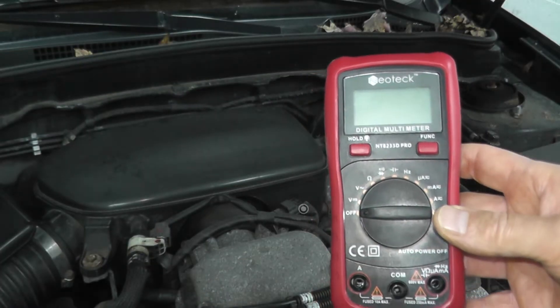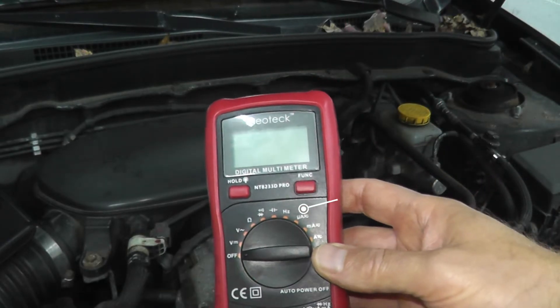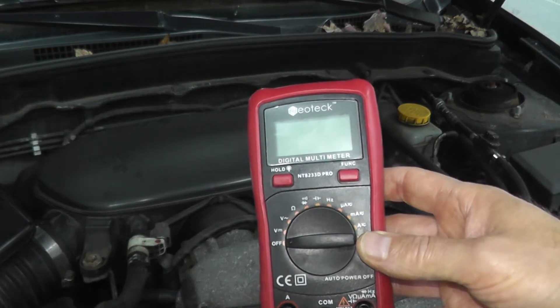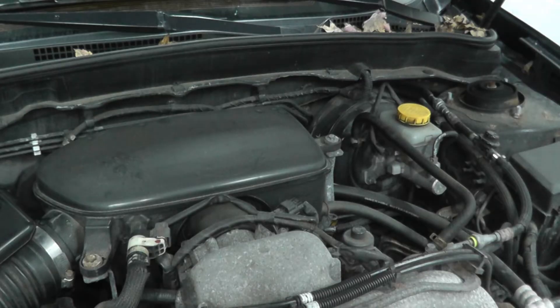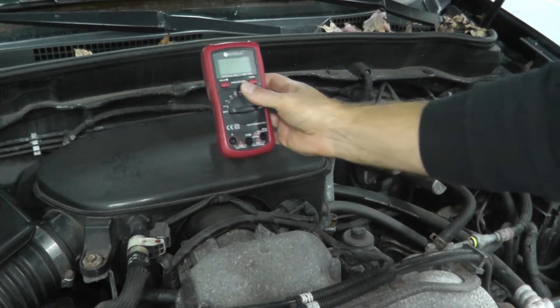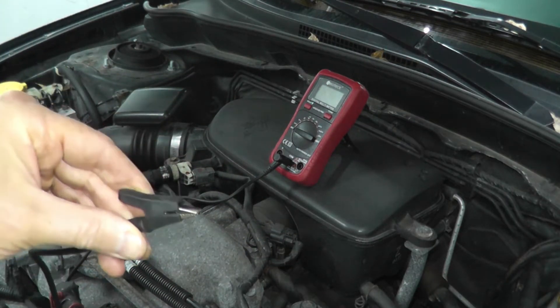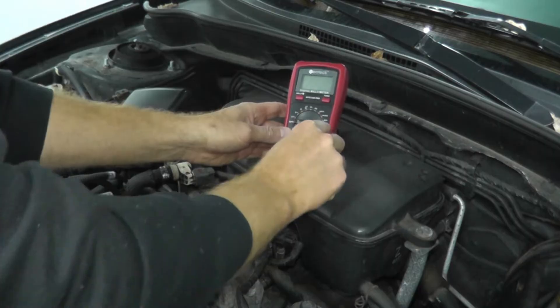Let me show you how to diagnose that. This is a digital multimeter — I will list it in the description box below, it runs for about $25. Every multimeter has two leads: a black lead and a red lead. Black will be ground — that's any good metal point on the vehicle — and our red lead is the positive probe.